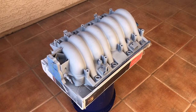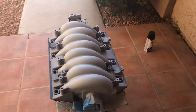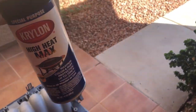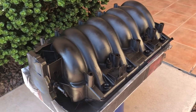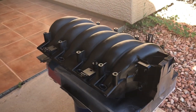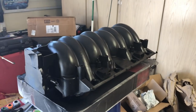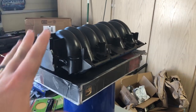Now that it's all primered, we should be ready for paint. I'm going to be using the same high heat paint I've used on everything else, and then it's going to get a clear coat. Coat number one is done — we'll wait about 15 minutes for this to dry and then do it again. It's already looking pretty good. Okay, second coat of paint is on. I've got to wait 24 hours to let that dry before I put the clear coat on.